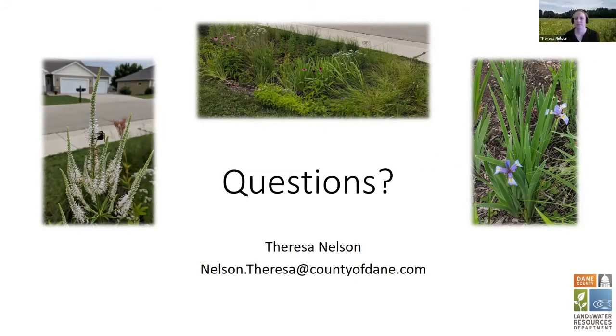Someone asks: your rain garden looks beautiful — once I dig out the ground, will there be some help for designing it? I don't know which plant loves a sunny side or shady side. Yes, we'll be talking more about the construction process, how you pick plants, and some of the plants that are really good for rain gardens in the next couple of classes.